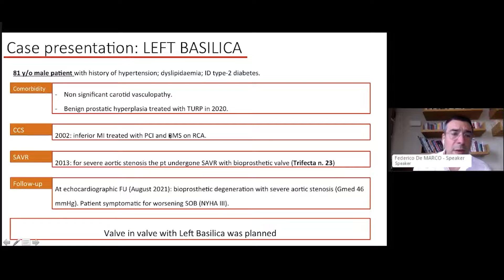I will share a case I have done and detail every step of the BASILICA technique by going through each step. This patient is an 81-year-old with type 2 diabetes. He was treated with a bare metal stent 20 years prior on the right coronary artery for an inferior MI. Ten years after the stent, he underwent surgical aortic valve replacement with implantation of a Trifecta 23mm valve.